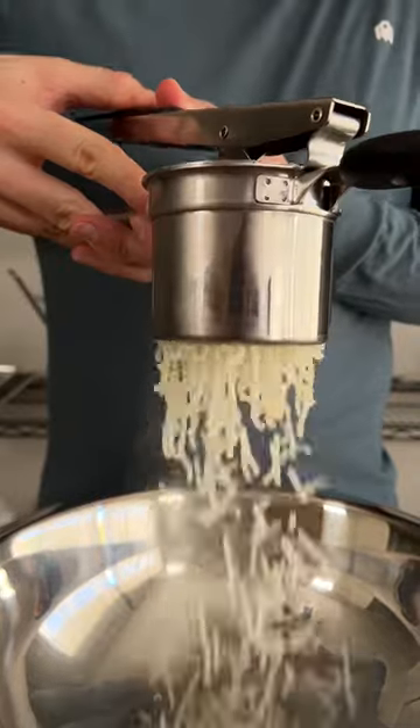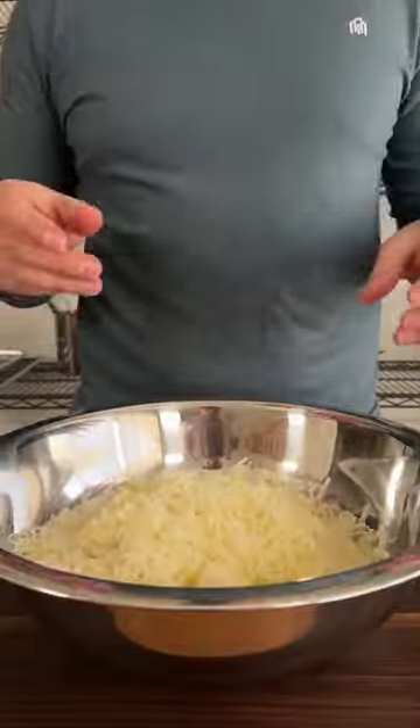Secret two: pass your potatoes through a ricer. This will help you to avoid over-mixing and getting those horrible gummy mashed potatoes.